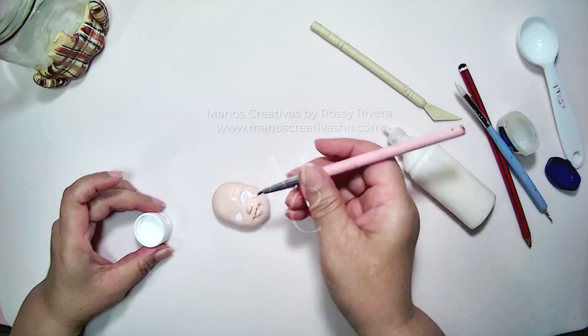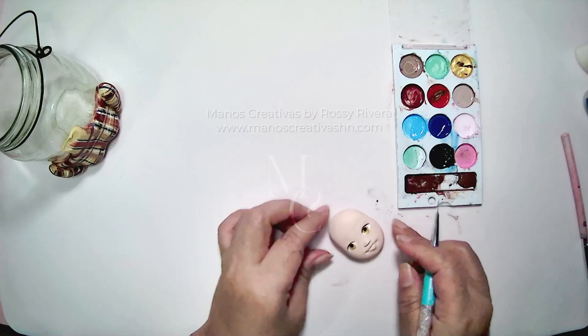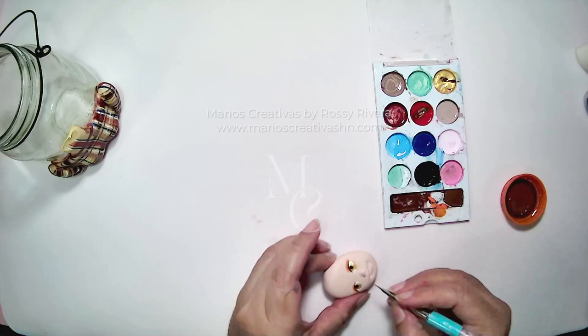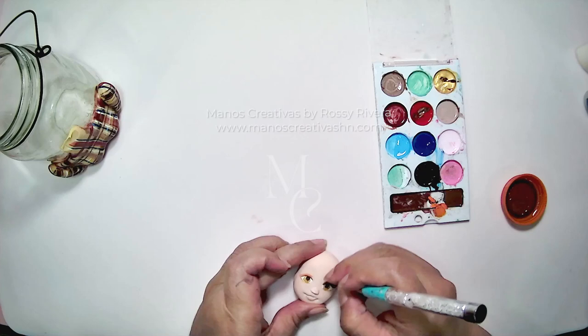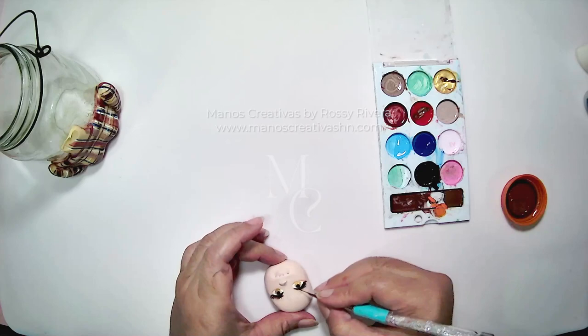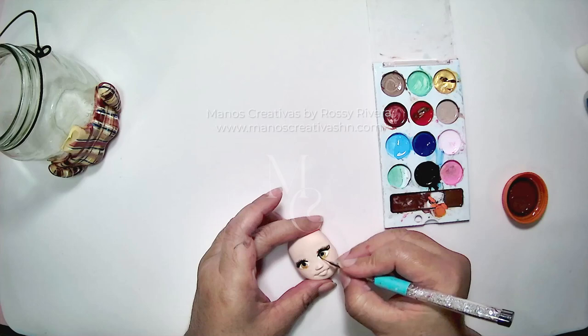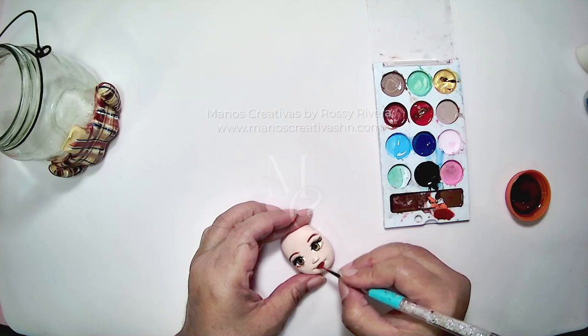Now working on painting her eyes — the iris, the pupil, the top of her eyelids, her waterline, and working on those lashes. Luscious lashes! Now I'm going to outline her eyes and paint her lips, just like that.